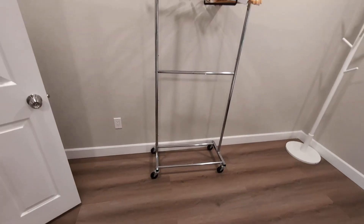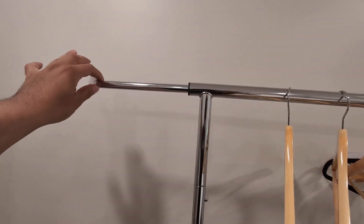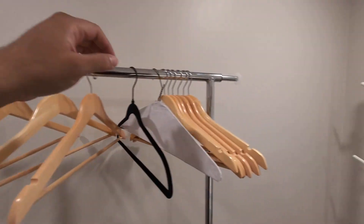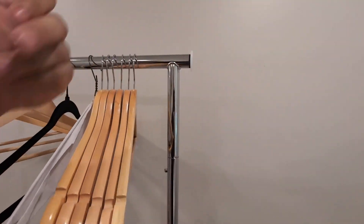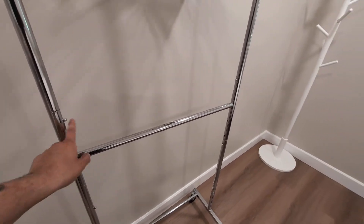I really love it — really easy to put together. The cool feature about this is that you have this space, but then you have these extenders right here that you can put more garments on if needed, or you could just close them up like so. The cool thing is that this is adjustable, so you can adjust the height.